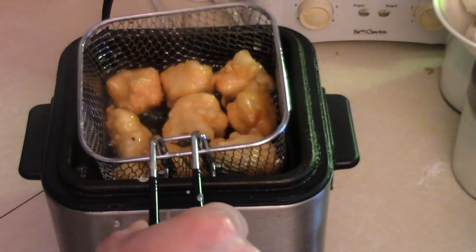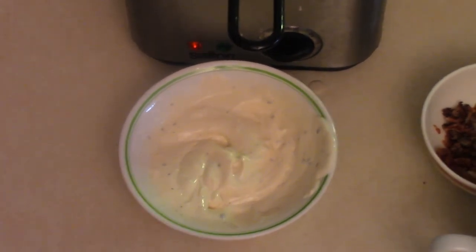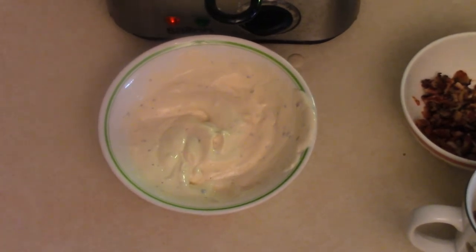Slowly starting to get golden brown, so a few more minutes. For a simple garlic dip, I'll link a video up top for a simple garlic mayo. Add a bit of oyster sauce and you have a nice garlic mayo — super simple.